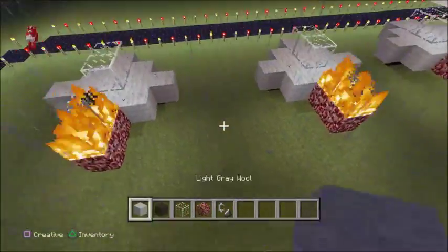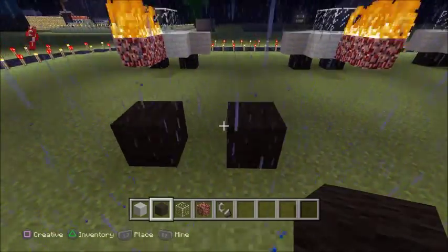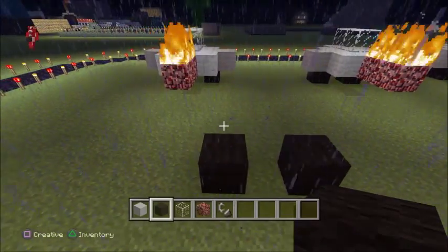If you're doing survival, you're gonna want to use flint and steel, or fire charge, whatever you want.